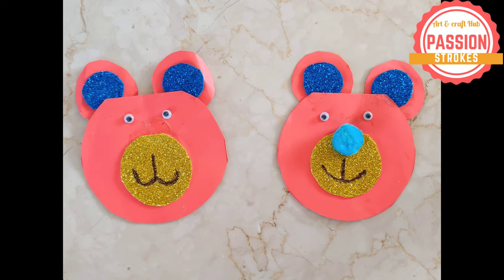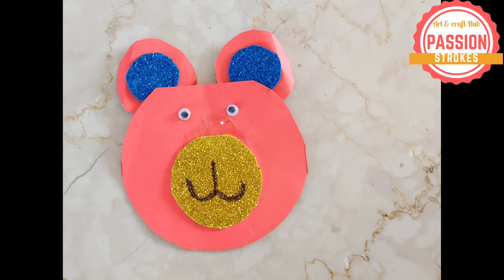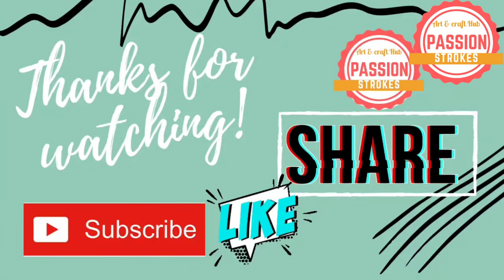I hope you liked my craft and see you in the next video. Till then, watch my other videos as well. Bye-bye!